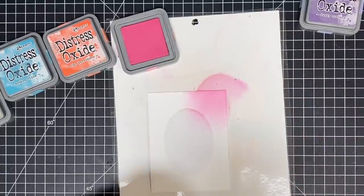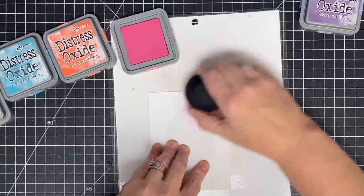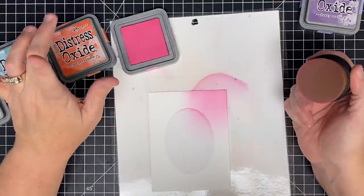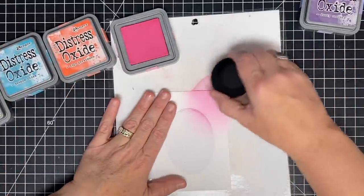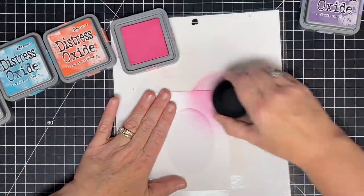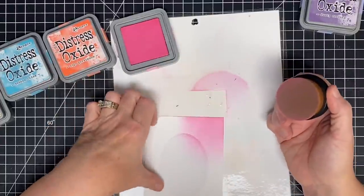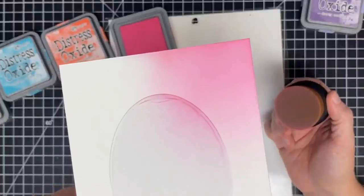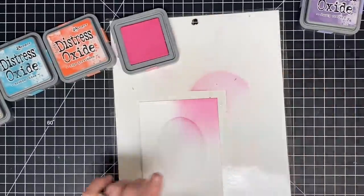Look at that beautiful color! That is incredible, and this is sliding across the page like velvet. Some of the people I watch use this — I thought they were struggling because it was kind of slipping and sliding around the page, but this is absolutely like velvet. That is amazing. Let me bring this up so you can see. Look at that beautiful blend — that's gorgeous.